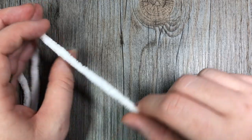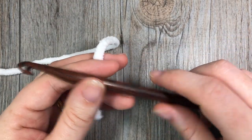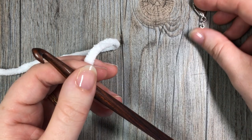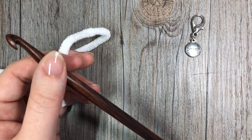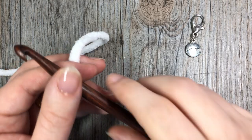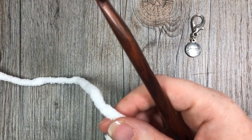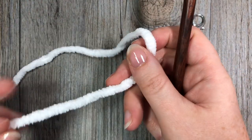For our snowball today we are going to be working this pattern in rounds — continuous rounds. We're not going to be joining or turning at the end of each round, so you're going to need your stitch marker so that you don't lose your place. Each one of these snowballs, once you sort of have the pattern down, takes about 10 to 15 minutes to make, so it's something you can whip up quite quickly.